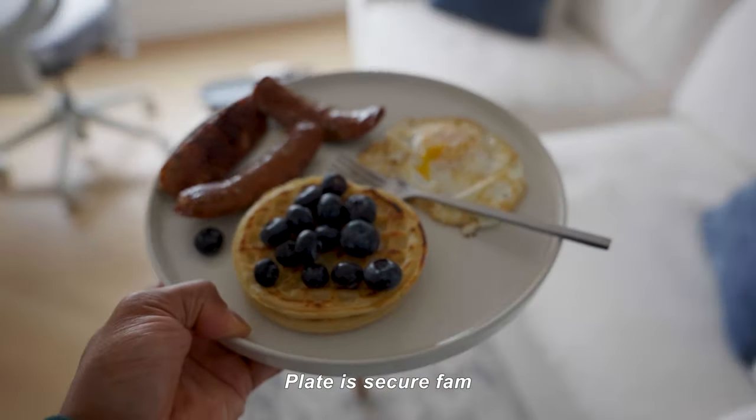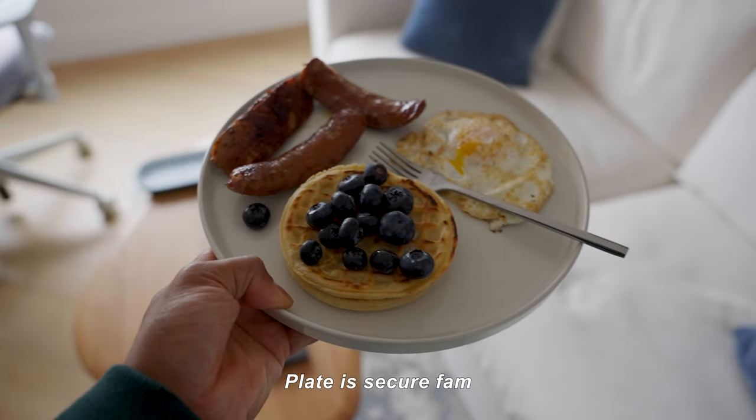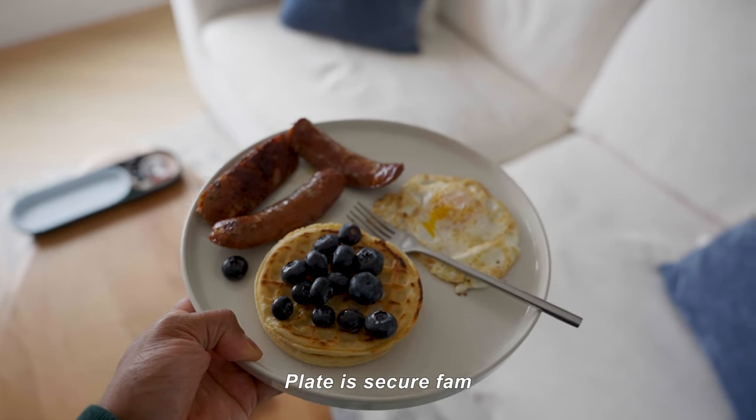My partner Lee is throwing down in the kitchen — so grateful. She's making breakfast at 1 PM. I'm starving. You can also see this flare in the shot right here that Lee's working on — we're just going to fix that up.